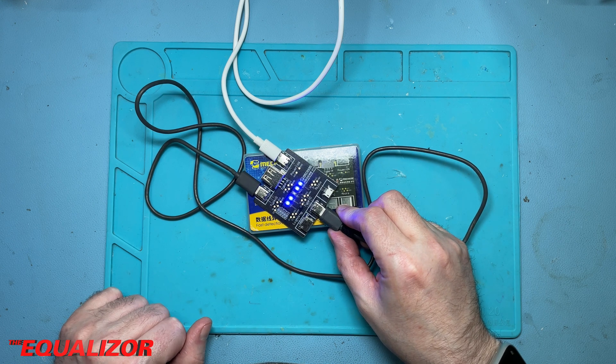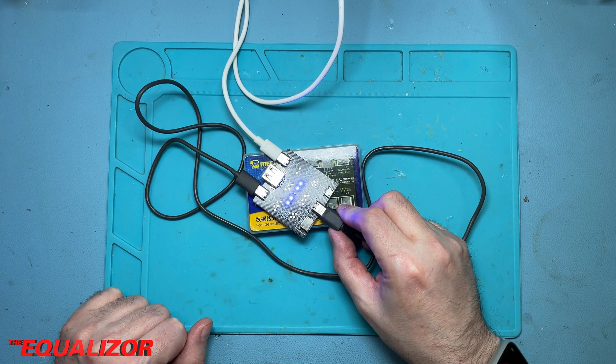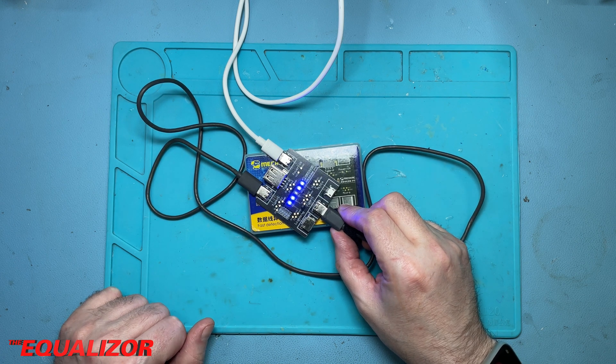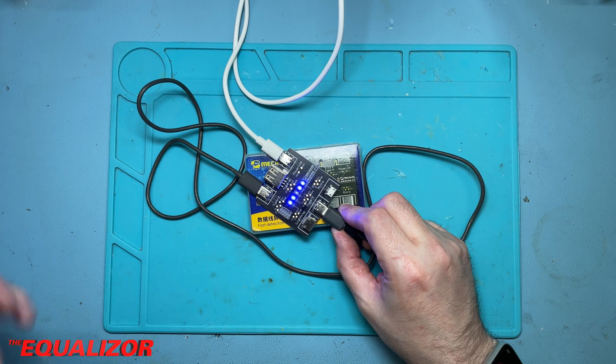I don't know why D- isn't lit — that's very odd. Anyway, for the purposes of the demonstration, that is what it's supposed to do.